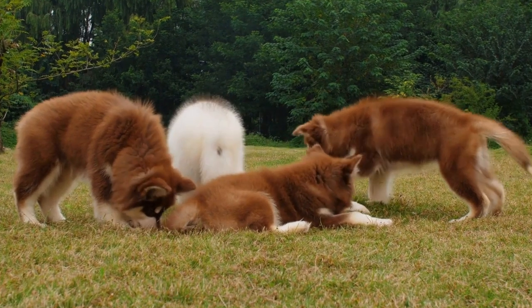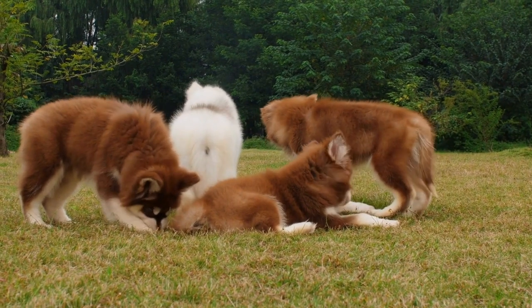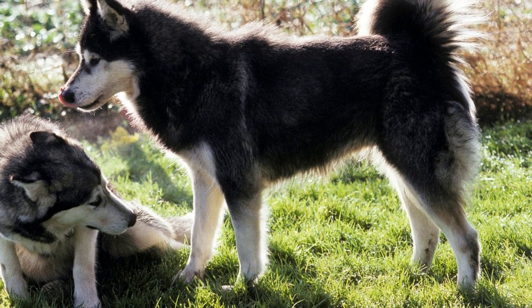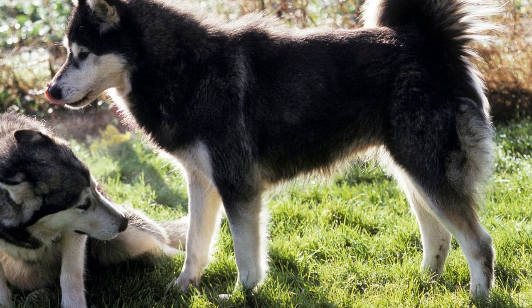Remember, freestyle dancing is not just about the final performance, but also about the journey of training and practicing together. By engaging in this activity, you'll not only improve your Alaskan Malamute's physical fitness and coordination, but also strengthen the bond between you and your furry companion.